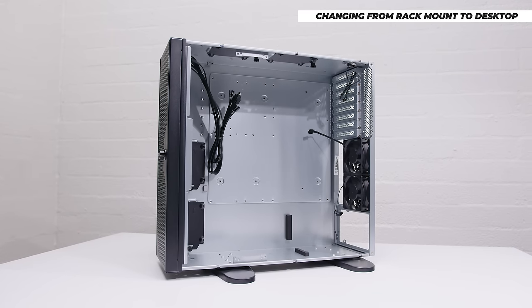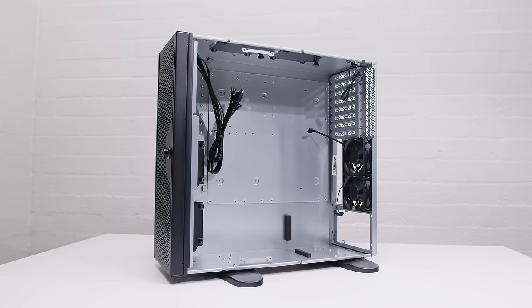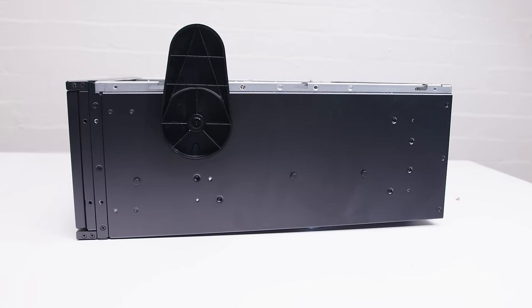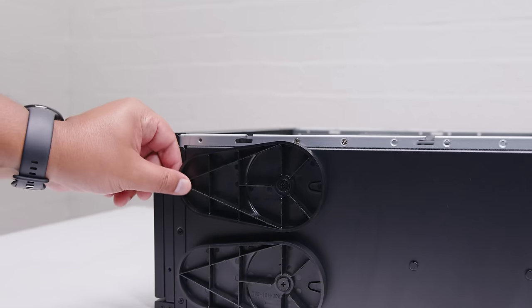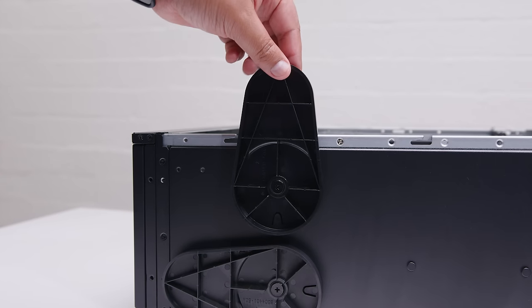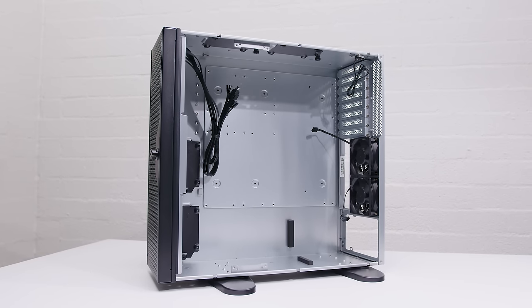This case can actually be stood up as a desktop case as well — a really skinny desktop case. So if you wanted to put this in the corner of a room somewhere, you could do that in a regular configuration. To attach the feet, it's four screws and a rubber grommet. Once you fasten them up, you can rotate them into position — they have a little cutout to lock them into place — and then you can stand this case up and use it as a desktop PC case.